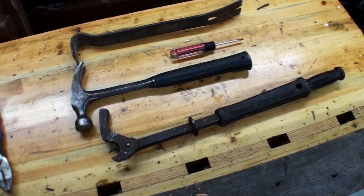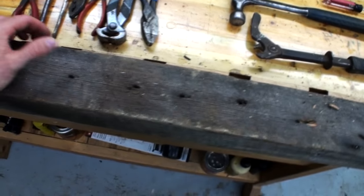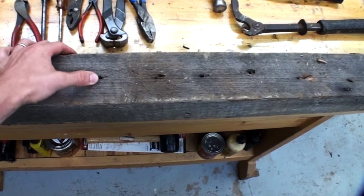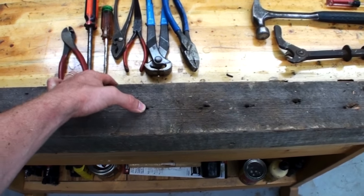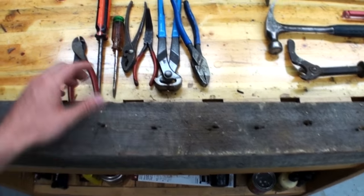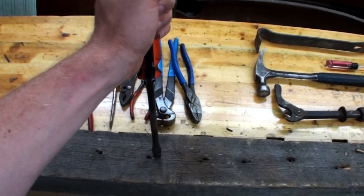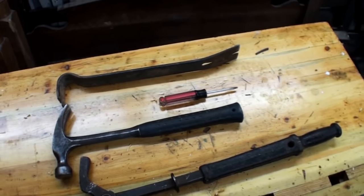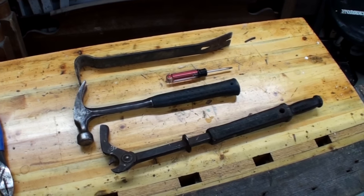Those are my four most common tools, but I also turn to other tools on occasion. Sometimes a nail will just be too difficult to get to, and you don't really need to pull it all the way out — you just need to get it down into the surface enough. So I'll take a bigger screwdriver and just punch it down deeper into the wood.